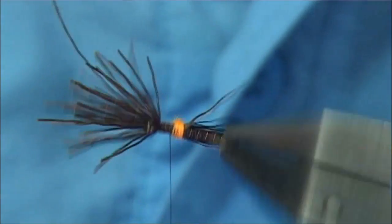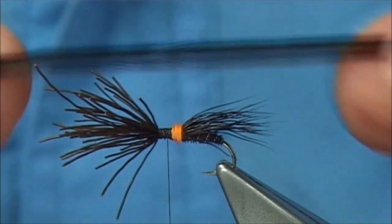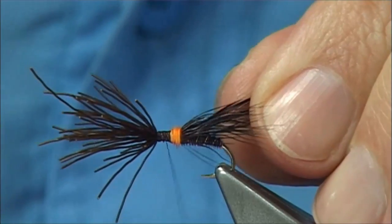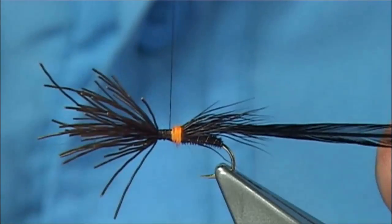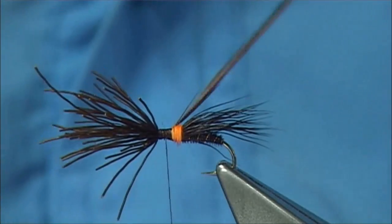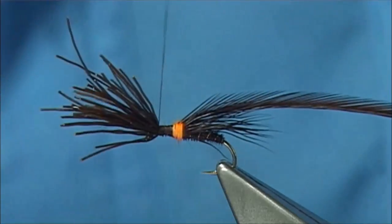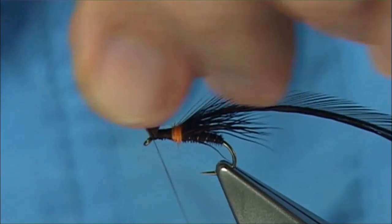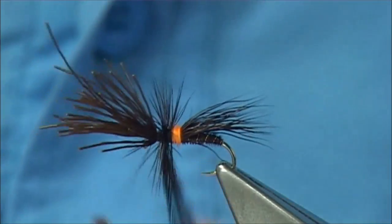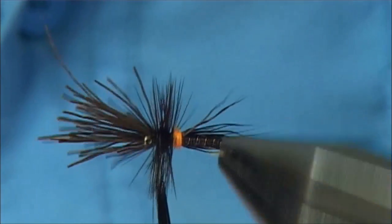Now for the hackle — I'm going to use a Hebert Miner cock saddle. It's chocolate brown — actually it's Coachman brown. It's one of the nicest colours you could have; it's a great colour for this fly. Just bare some of the stem, tie it on the side. You're looking for the natural curve of the fibres — the underside of the feather facing over the eye. Just wind it down nice and tight, up against the cut ends. Check the distance you've got, then bring your thread in front and wind down to form your hackle. Take your time — depending on how heavy you want it. I like to put a good turn or two. You can always trim the underside if you want it to sit a bit flatter.